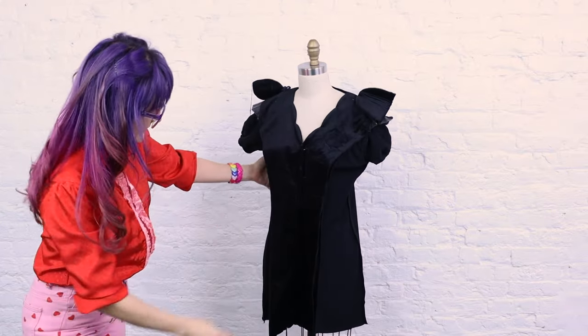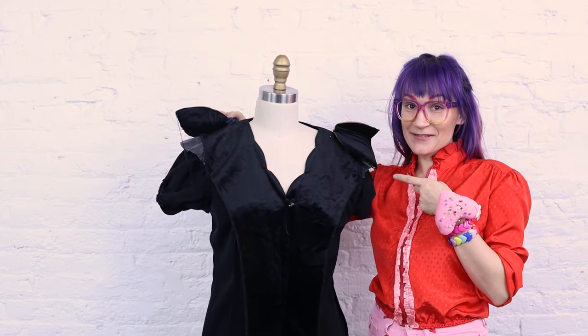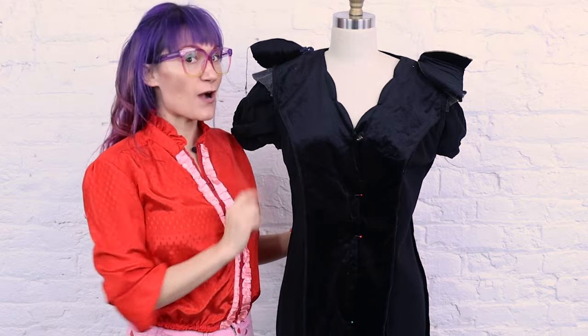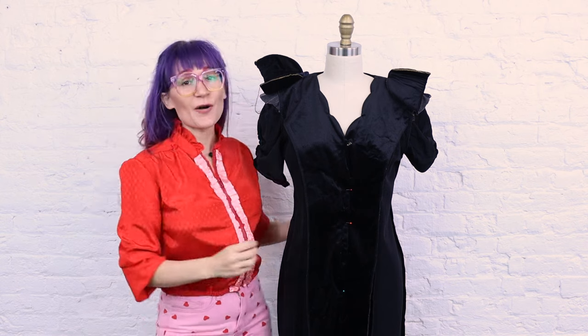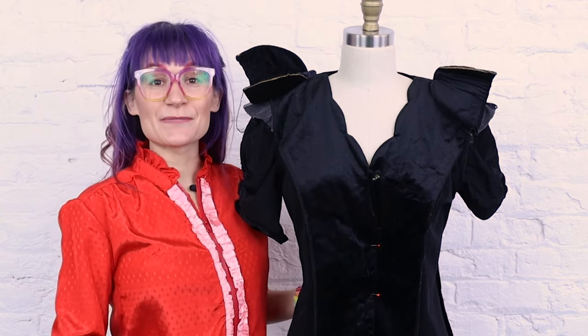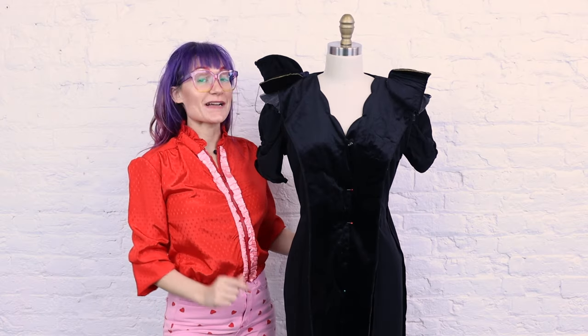How funny is that looking? Oh my god, look at these shoulder pads and the sleeve structure — amazing. I am leaving this in the dress; I normally take it out, but we're leaving it. This dress is giving me very vintage Jean Paul Gaultier vibes. What does this dress remind you of? Leave it in the comments below, I'd love to know. We've got to keep moving if we want to finish this dress in time.